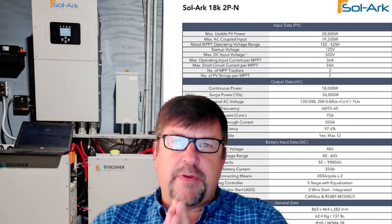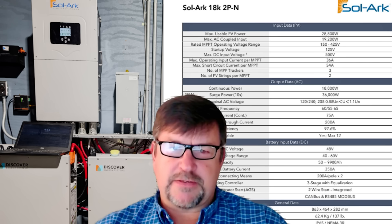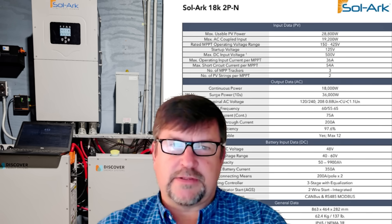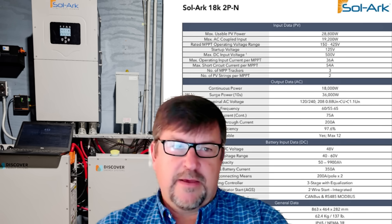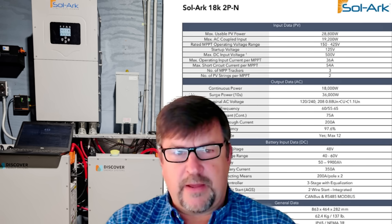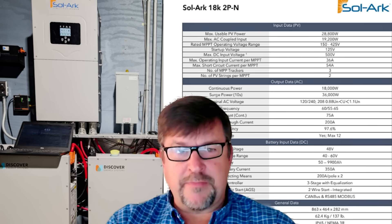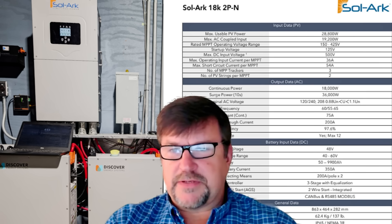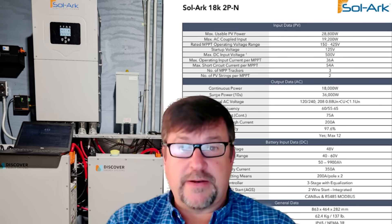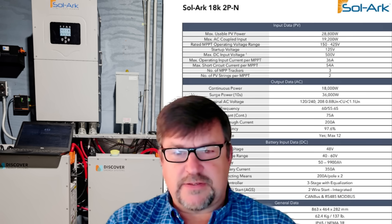Hey folks, Engineer 775 here with a little sneak peek before RE+ 2025 in Las Vegas — unfortunately I can't attend the most awesome solar show there is. I'm putting out a little video announcing that, and I also wanted to share SolArk's latest greatest hybrid residential inverter, the SolArk 18k-2PLV — for low voltage. I've been running this for a couple of months; it will be debuted on the floor at RE+. I'm technically a beta tester for SolArk — I've been using their products for over 10 years.